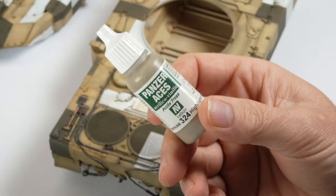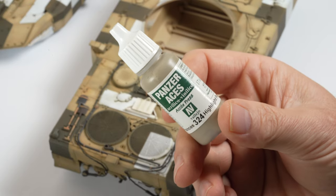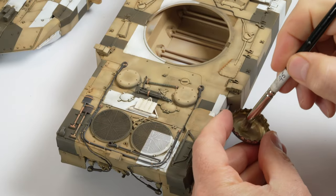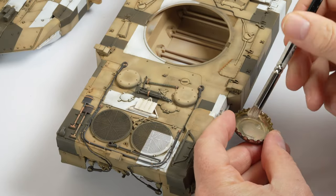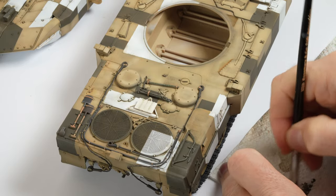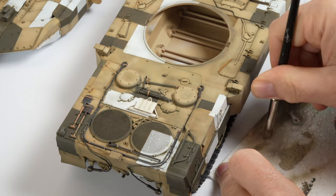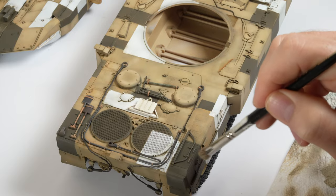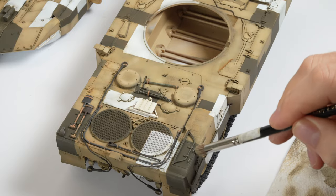After all of the initial effort of the masking and spraying I found myself a little paralysed with indecision as to how to weather this model. The best way I'd found to get past that is to break it down and just focus on the next step, and after that the next step should present itself and so on. Having a plan is optimal but sometimes you just have to let the model evolve by itself.